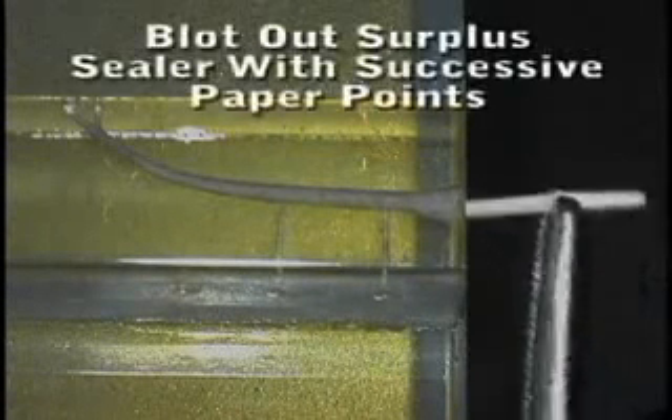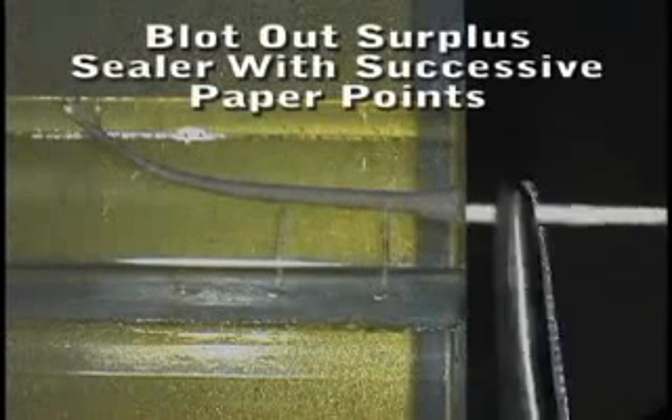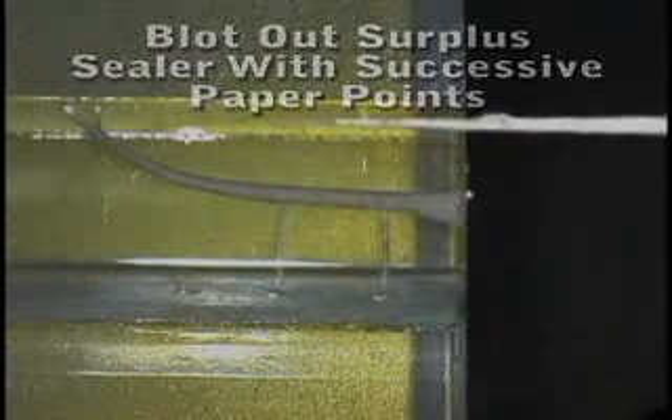The canal is dried and coated with sealer with a paper point. It's critical that you blot any surplus sealer with successive paper points until the paper point comes out spotted rather than coated with sealer. If there's too much sealer in the canal, there will be a big bolus extruded at the end of the procedure.